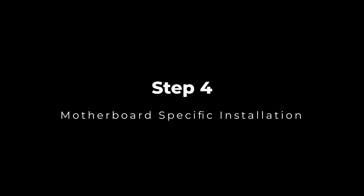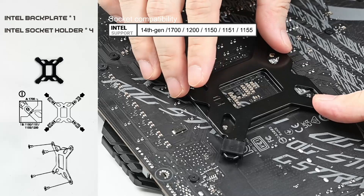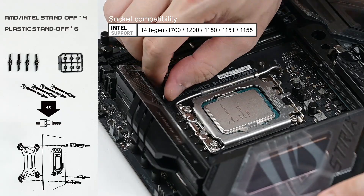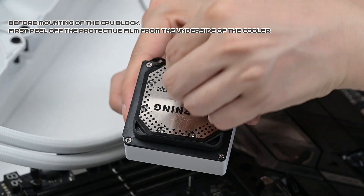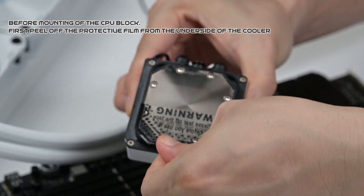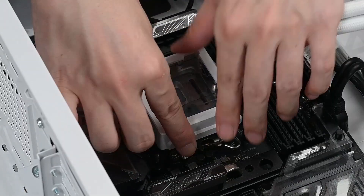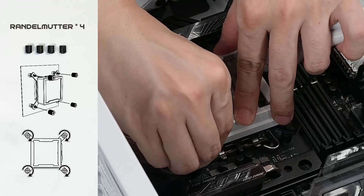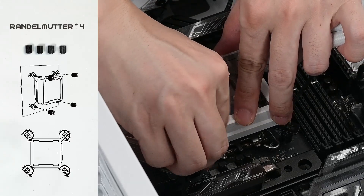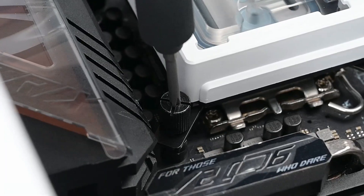Take the whole assembly and mount it on the corresponding position on the chassis with the provided 5mm screws. Step 4: Motherboard Specific Installation. For Intel motherboards, install the Intel backplate and the socket holders. Place the water block following the bracket and use the corresponding nuts to tighten the block diagonally. Make sure not to exert too much force.